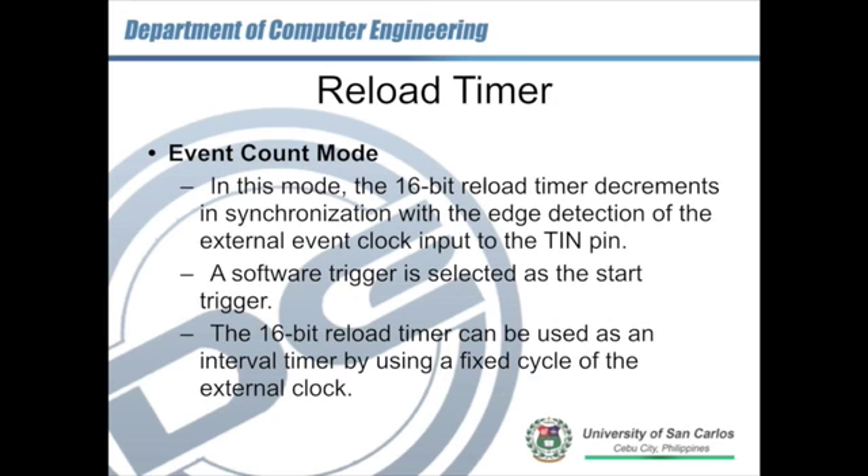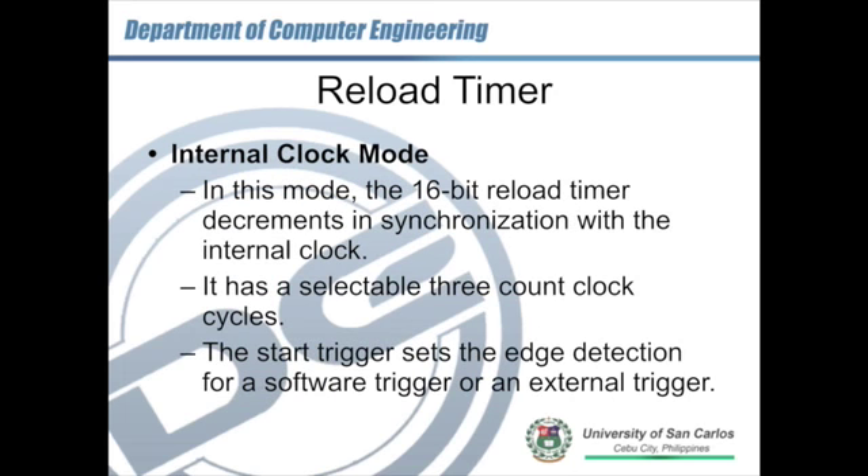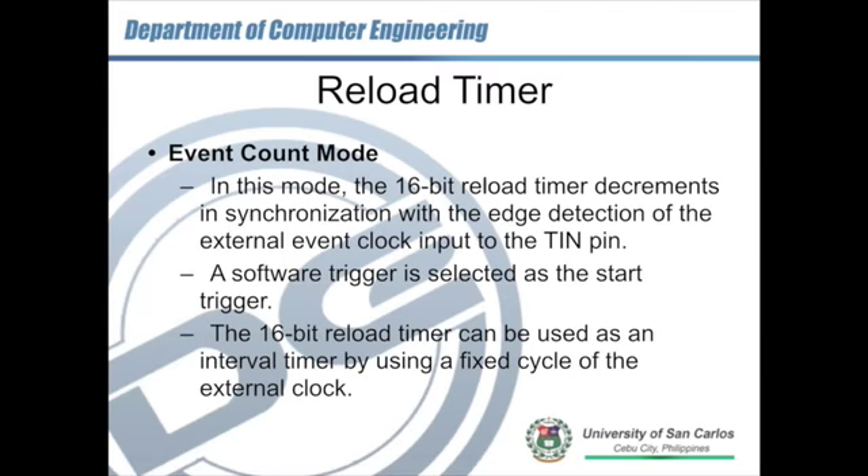In the event count mode, the reload timer can also be used with an internal clock connected to the TIN pin, with software trigger selected as the start trigger. A 16-bit reload timer can also be used as an interval timer using a fixed cycle of an external clock. In this class and in the laboratory, we are going to be using only the internal clock mode to drive the reload timer.